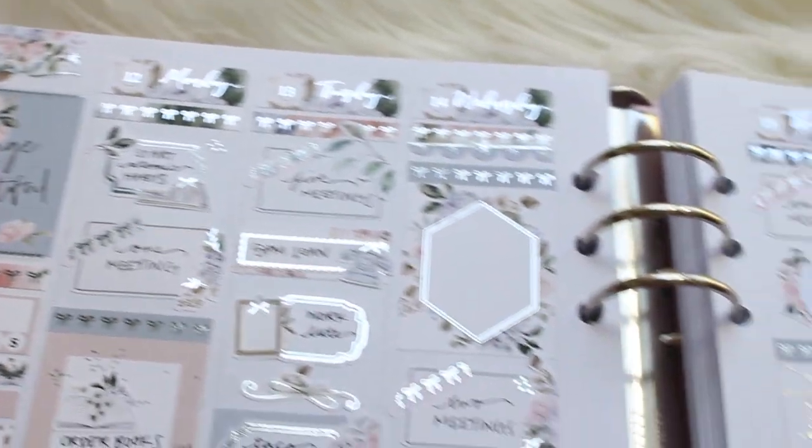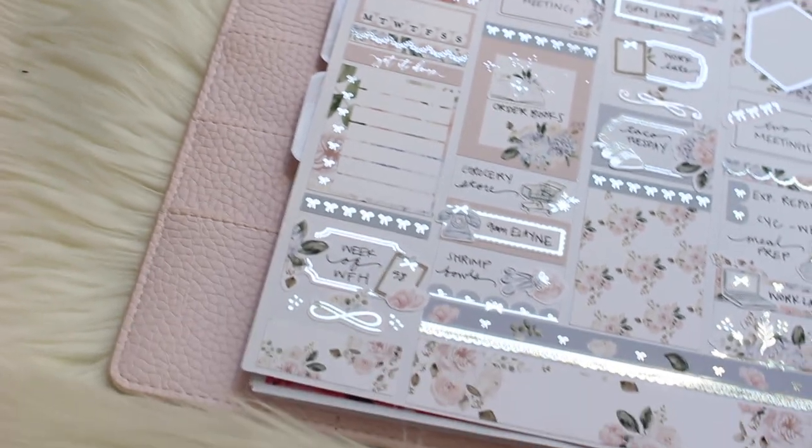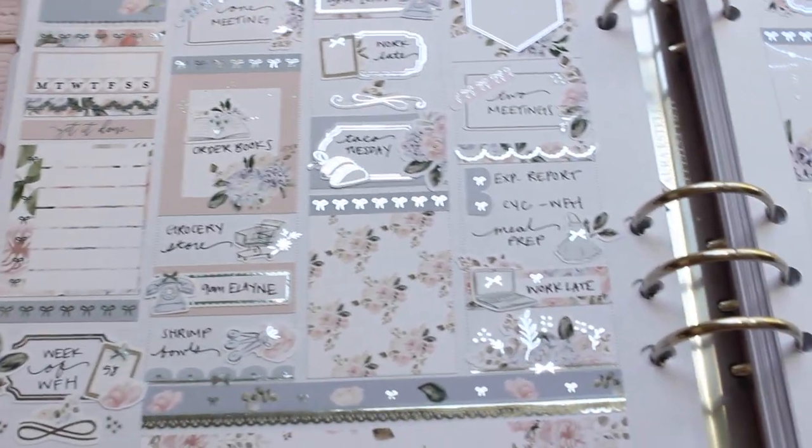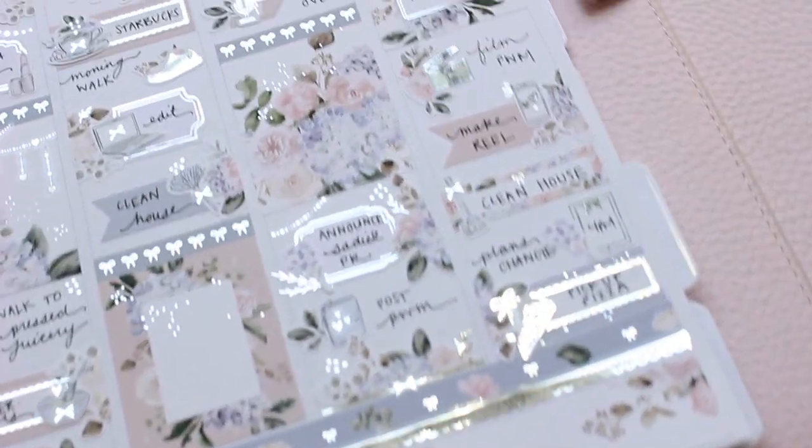Hello everybody, this is Lauren of PlanMoshPlan. Welcome back to another plan with me. This week I am memory planning — a random week in April, the week of the 12th — and I am so excited to share this plan with you guys.